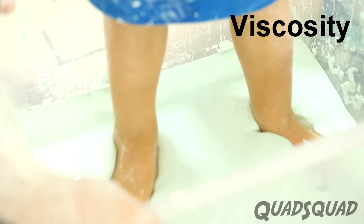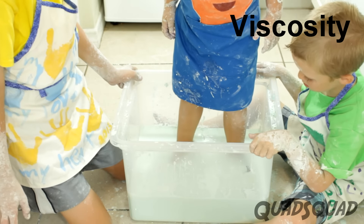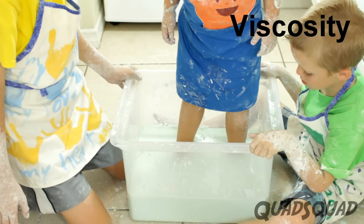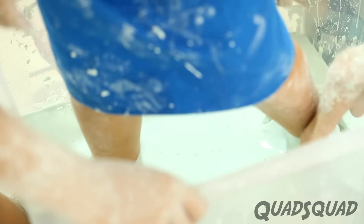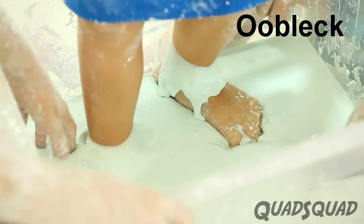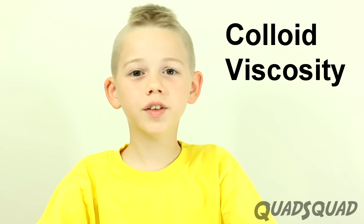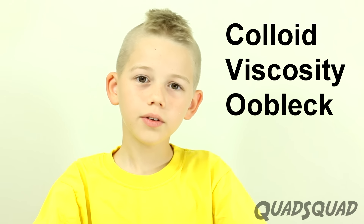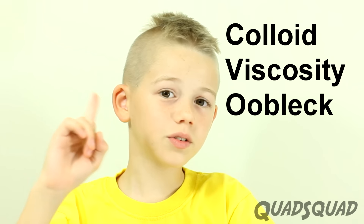But allowing your feet to sink slowly allows particles time to move out of the way, decreasing its viscosity. This type of colloid is called oobleck. Colloid, viscosity, oobleck — those are all complex words. But as young scientists, we must learn the proper terminology.